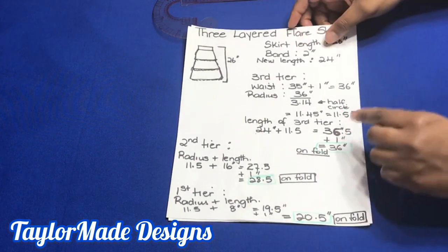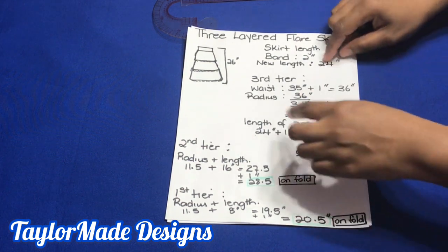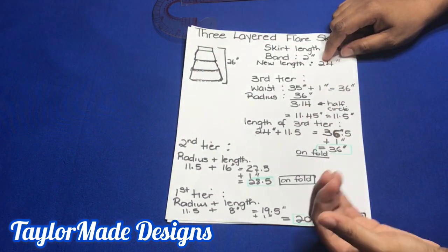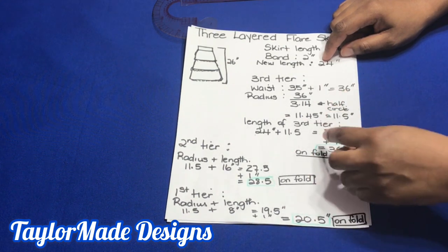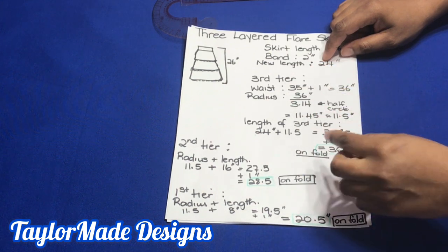Now I'm going to show you how to cut the third tier, then I'm going to show you how to cut the second tier, and then the first tier. So let me show you now how to cut the length of the third tier.